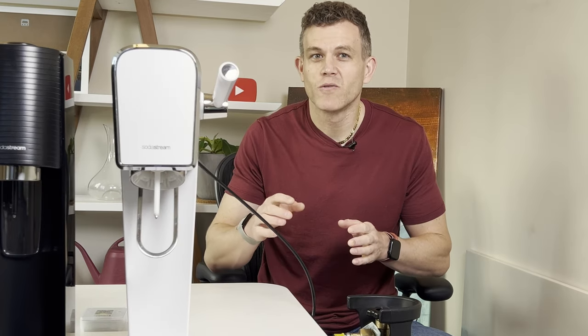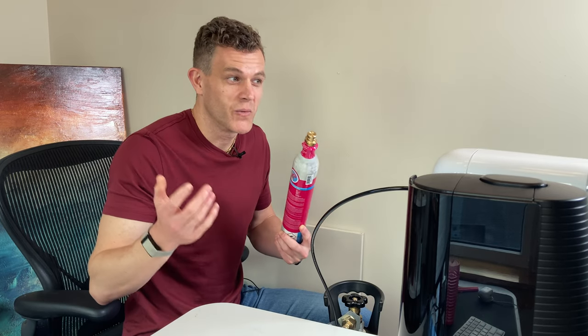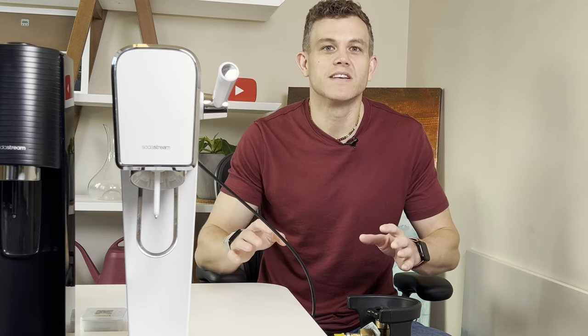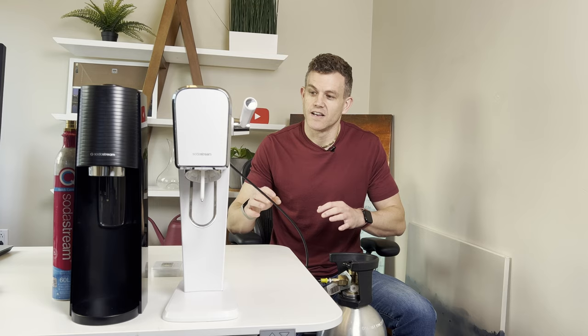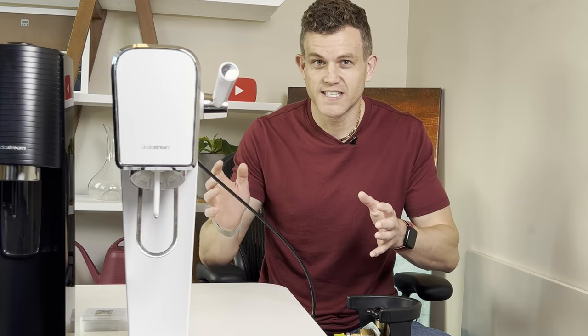Let's talk about why you'd want to connect your SodaStream to a larger tank. In my household, these quick-connect cylinders last maybe a week, but with my 20-pound tank I can carbonate for months. The cost is around a dollar a week — a huge difference in terms of convenience and cost. No more mailing cylinders or going to Target or doing dry ice refills. I'm saving over $60 a month using a larger tank.